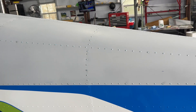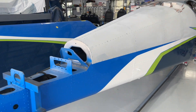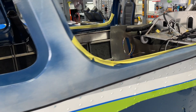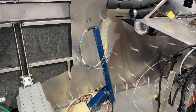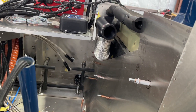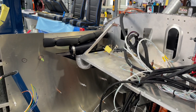Overall it looks pretty good. Inside, I've started to click the front side skins into place on both sides, and I've also built the avionics tray.